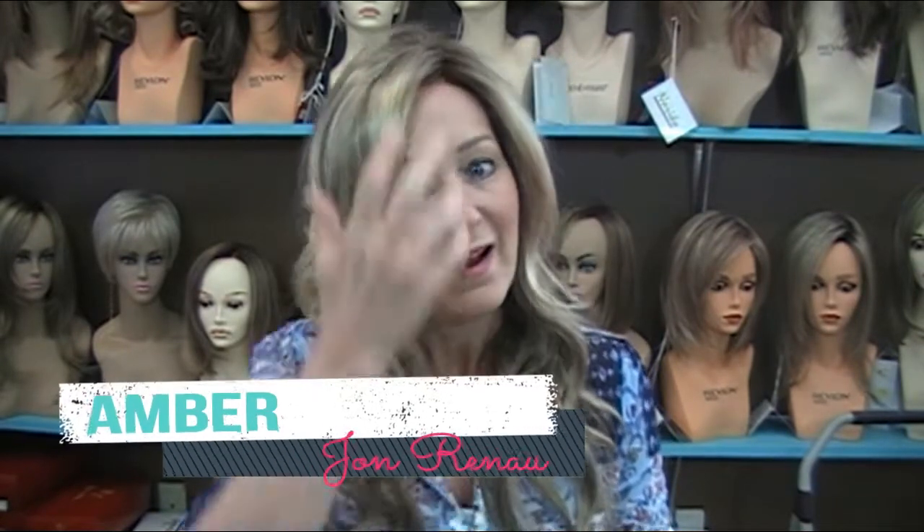I wanted to show off this little cutie that I have on. This is Amber by Jean Renault, and I've never seen her before. I stumbled upon her just before the fundraiser — I wanted something long, romantic, and pretty to wear — found her, ordered her like two days before the fundraiser, got her in, and oh my goodness, I absolutely love her.